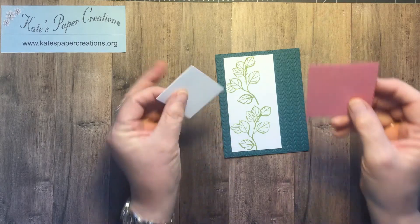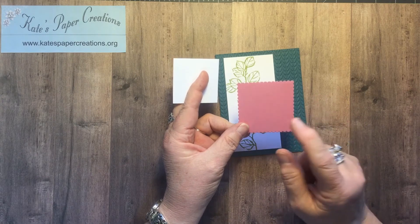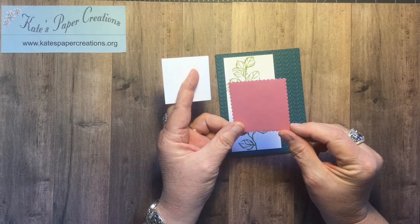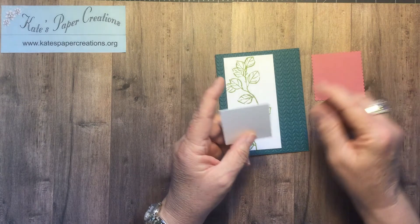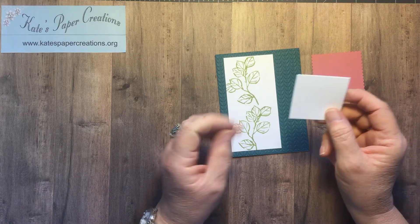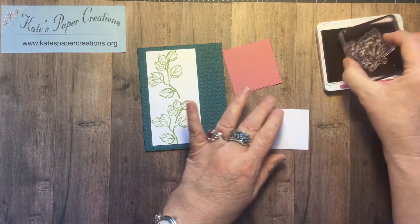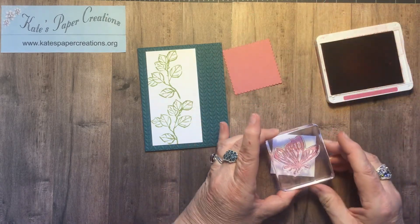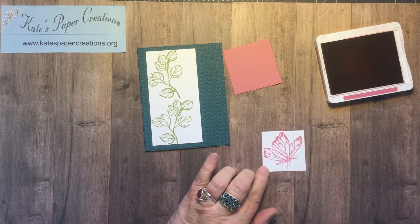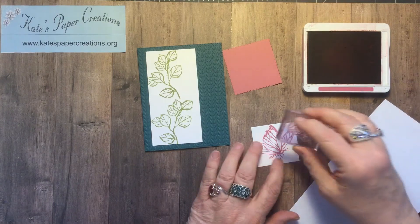The next piece is going to be Rococo Rose. I cut a piece three by three, and then I cut out the layering squares — the scalloped one measures two and a half square. Then I started with a Whisper White two and a half inch square piece and it cut down to two and an eighth inch square. This is the square we are going to stamp — again with the Rococo Rose and the butterfly outline. I just had to turn it so it would fit because it is a tight fit.